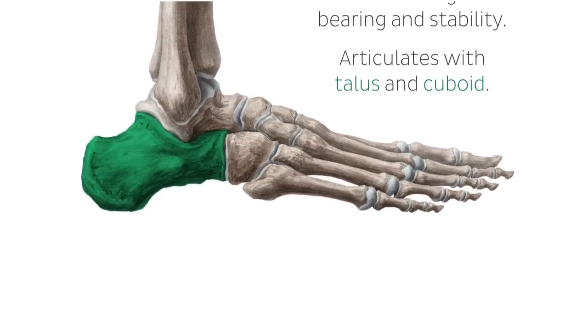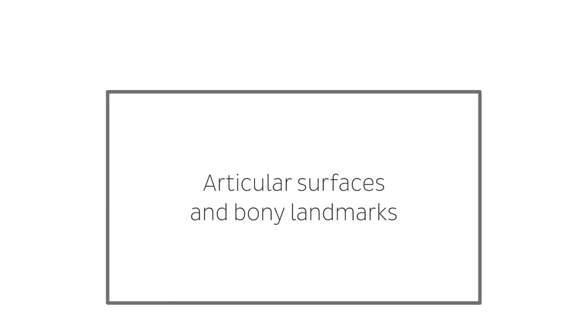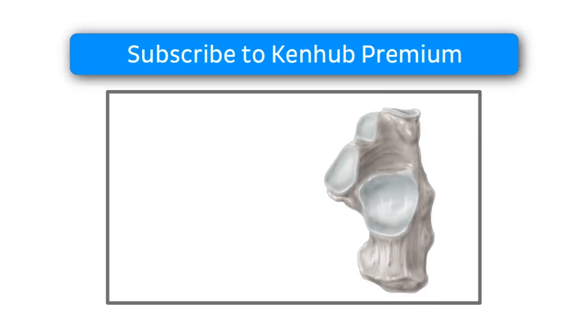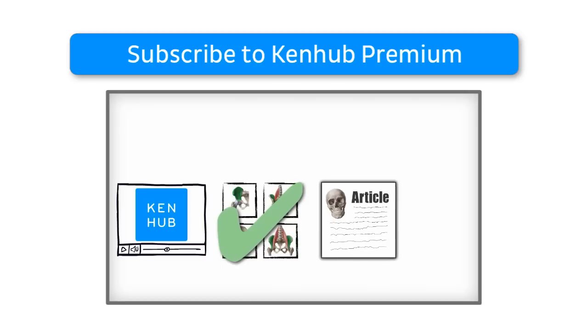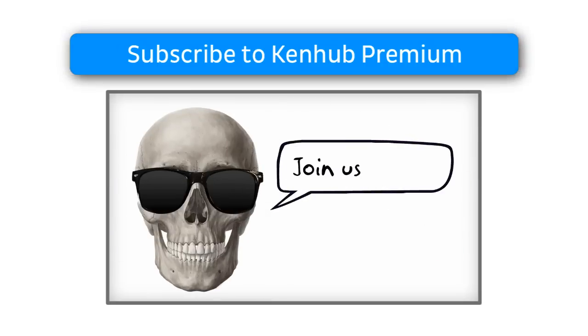Now that I've given you a quick overview of this structure, as you can see, this video is a preview which is reserved to Kenhub Premium members. Why not become one today? As a Premium member, you will get access to this video, as well as other videos, quizzes, articles, and our Atlas of Human Anatomy. Everything you need to learn anatomy in the most fun and efficient way. Join us and let's continue learning together.